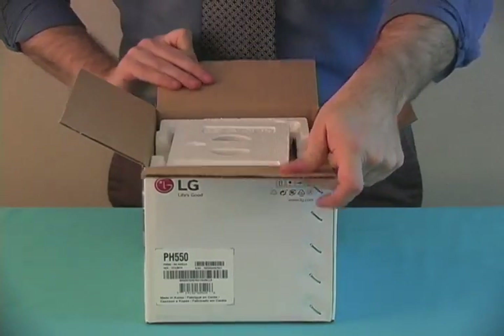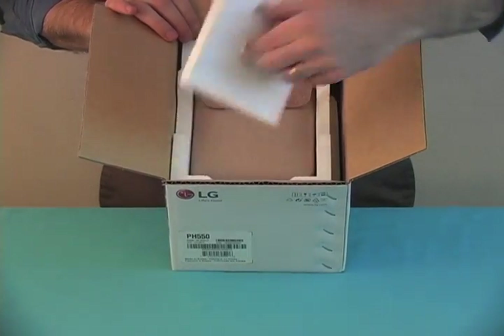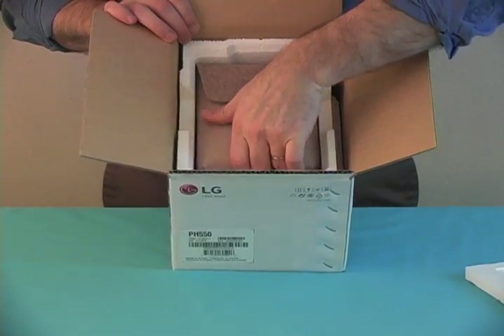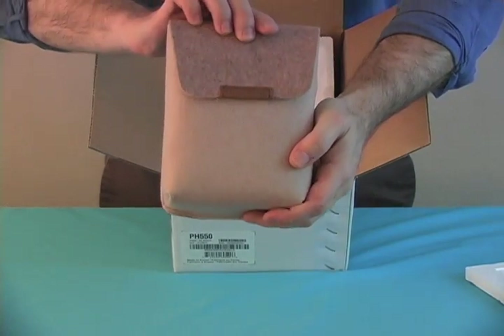As we open the front here, you'll notice a piece of foam — and it's right there on top, underneath the first layer of foam. It says mini beam on it.